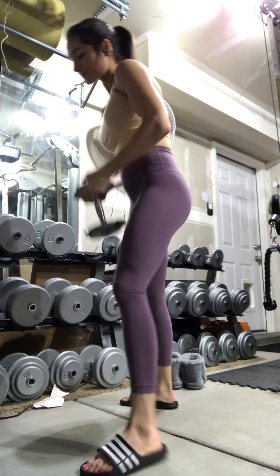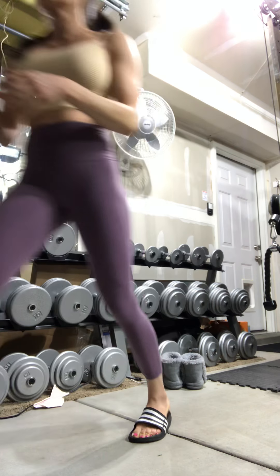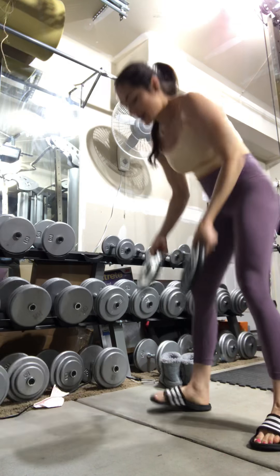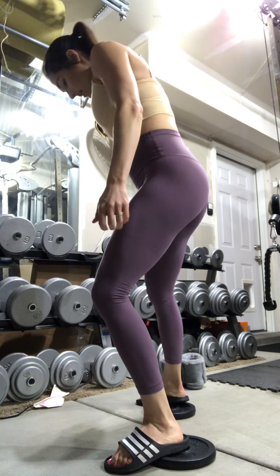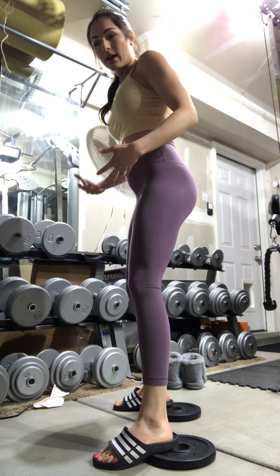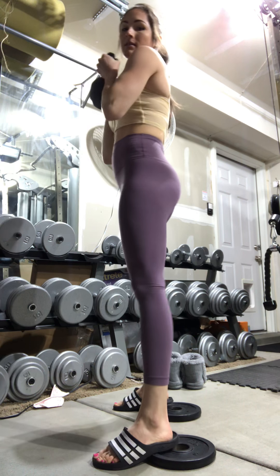Really drive with those glutes. One thing you can try if you're having a hard time getting deeper is to do them with some plates or some kind of platform underneath your heels. If you are lacking ankle mobility, this will allow you to get a little bit deeper.